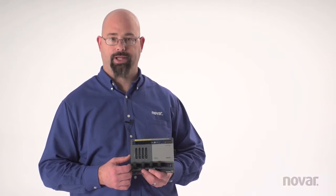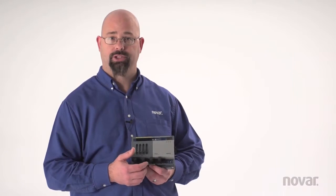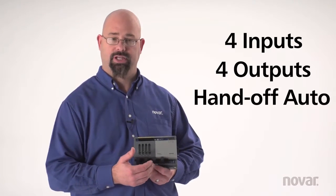This is the XIO44H. How you break that model down is 4, 4, H — 4 inputs, 4 outputs. The H again was the hands-off auto.